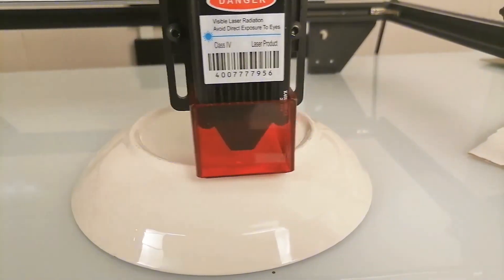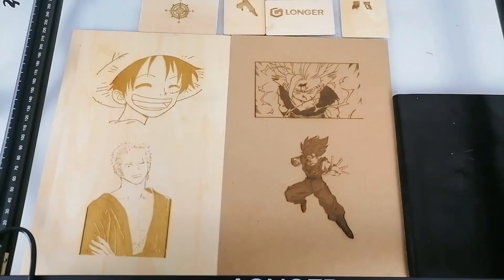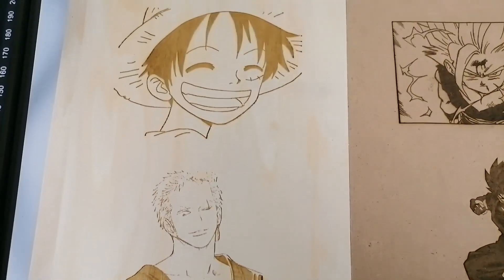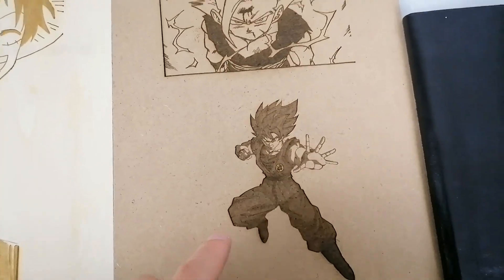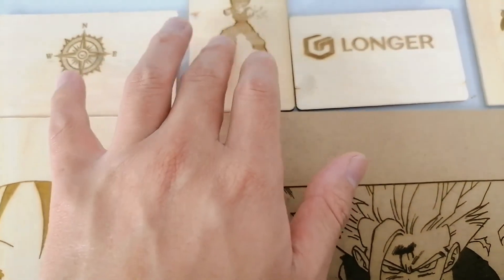For ceramic, it's almost impossible to engrave because the melt point of ceramic is too high. Let's check the things I engraved with this machine — we have some cartoon characters from One Piece and Dragon Ball: Gohan, Goku, and another Goku. These two files came on the SD card.